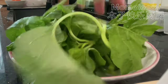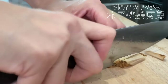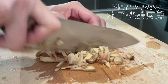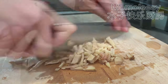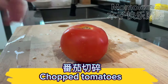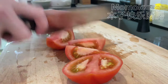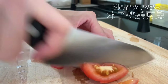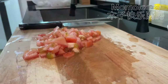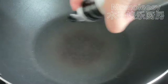Wash the spinach and set aside. Chop the ginger and chop the tomatoes.